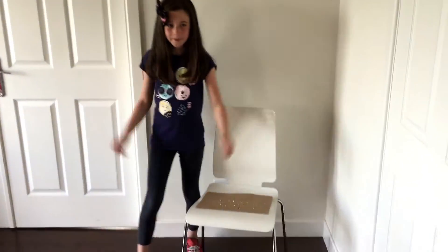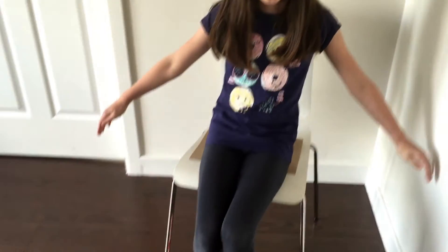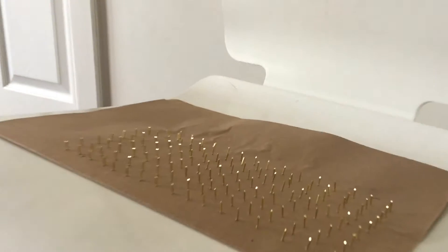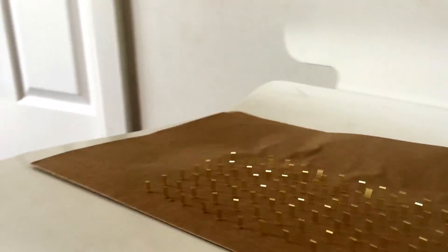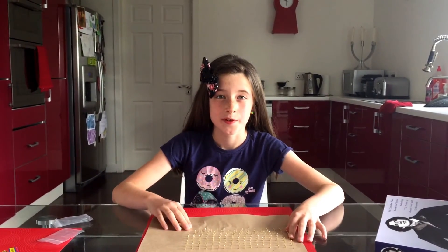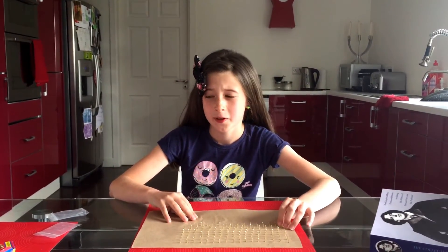I'm so sure this is going to work, I'm going to sit on it. Don't forget to like the video and subscribe to our channel. My bum hurts now.